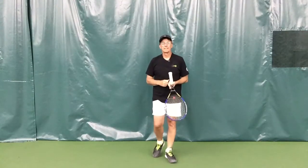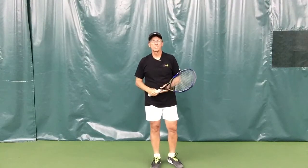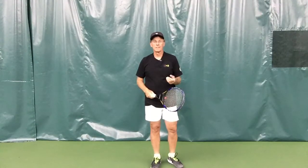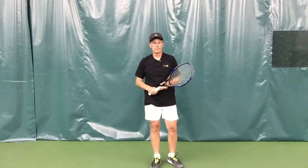This is our wall drill. It's the first part of the service motion, and it starts the kinetic chain the right way. Work on this and it will help your rhythm and timing for the serve.